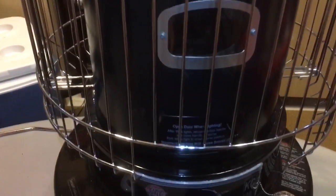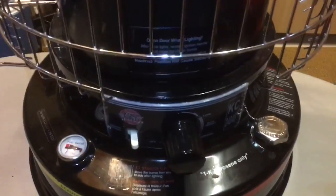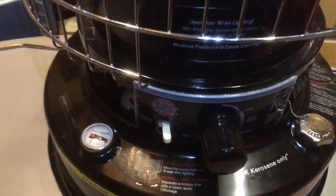Hey guys, Wild Willy here. I've had a ton of questions about cleaning the wick on this thing and keeping it clean burning. Every time I get a question about the indoor kerosene heater I always reply back: remember to keep your wick clean. People aren't too sure what I'm talking about — there is something about it in the instructions — so that's what I'm going to go over. I'm going to show you real quick how I clean my wick.